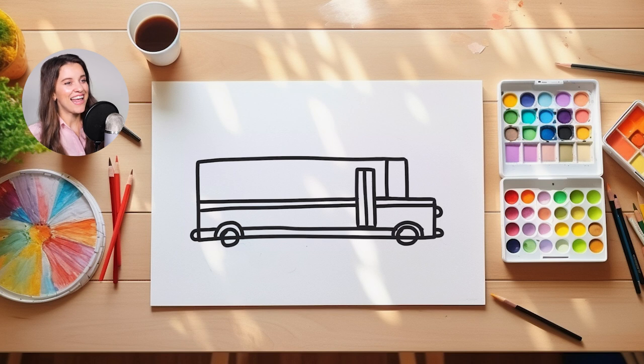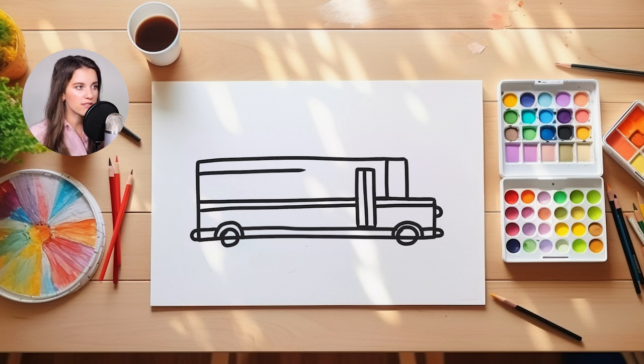Nice job, you guys. Now it's time to color in the windows on our school bus today. There are a lot of windows when you look at a school bus for every kid that sits in a chair. So let's start by making one big rectangle towards the top of our school bus.